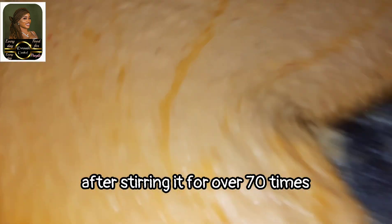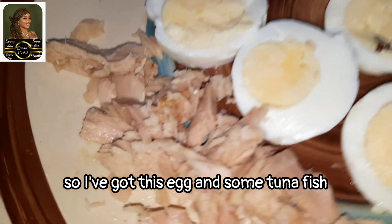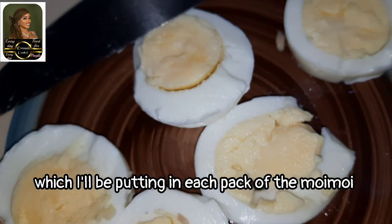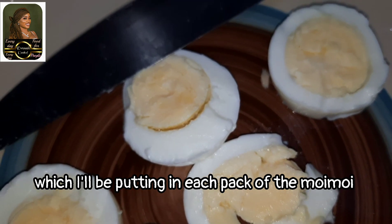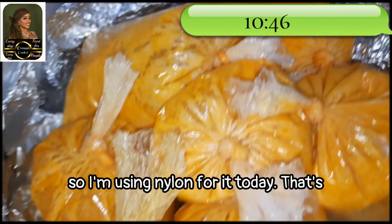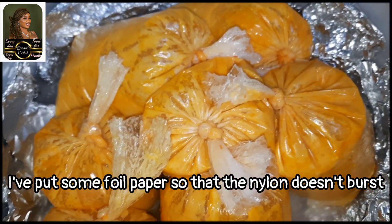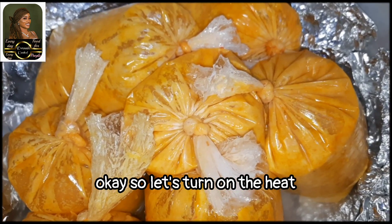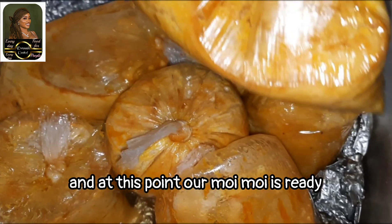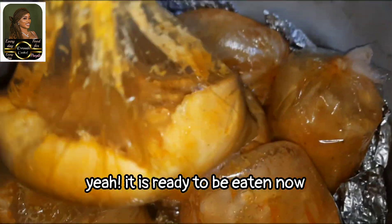After stirring it for over 70 times, I've got an egg and some tuna fish which I'll be putting in each pack of the moi moi. I'm using nylon for it today. In the pot I've put some foil paper so that the nylon doesn't burst. Let's turn on the heat — and at this point our moi moi is ready. You can see that — it's ready to be eaten now.